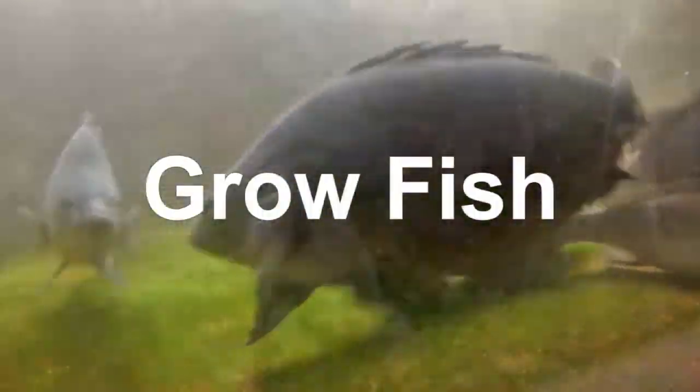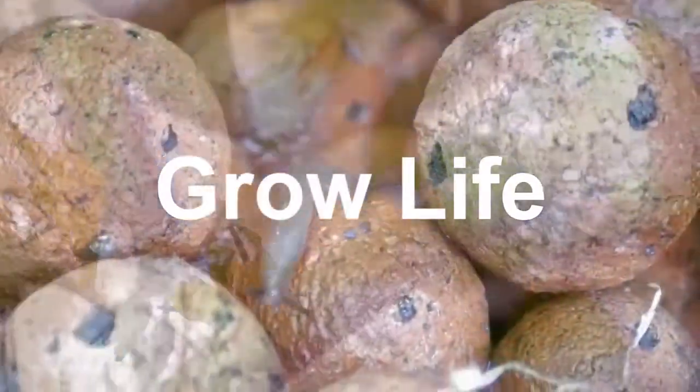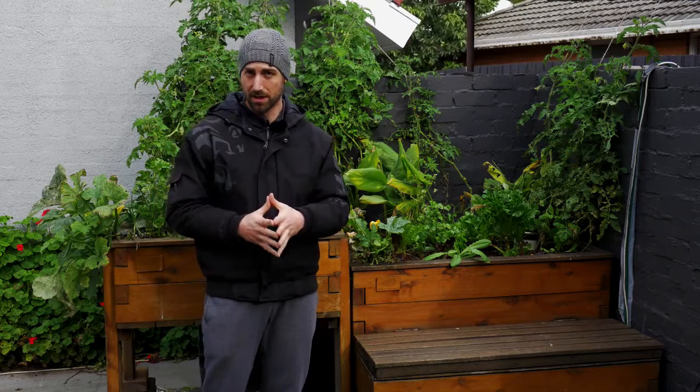Hello aquaponics enthusiasts. In this video we're going to see how to test the aquaponics water. In our water there are different parameters that we need to balance.